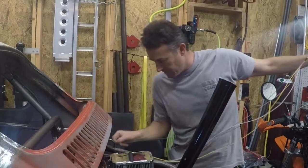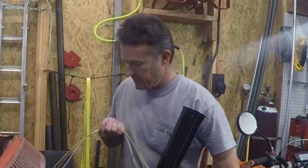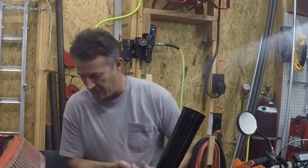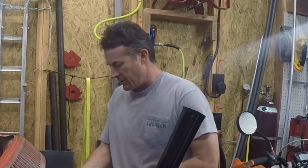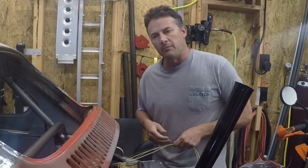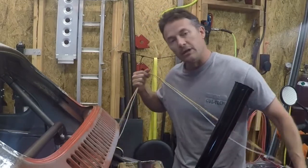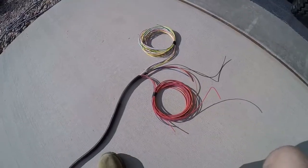Hey guys, welcome to the video. Glad to have you back, glad to have you here if this is your first one. This video is episode 3 in my electrical video series, and in this one we're going to mainly be working on the wiring diagram and the wiring harness for the Baja bug. Let's get to it.